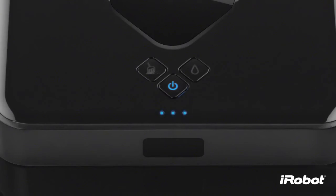As Brava gets to the edge of its range — such as going out of the room or far from the North Star Navigation Cube — the number of lights will go down. Once Brava has completed its run, you can move the cube to clean a different part of your home.